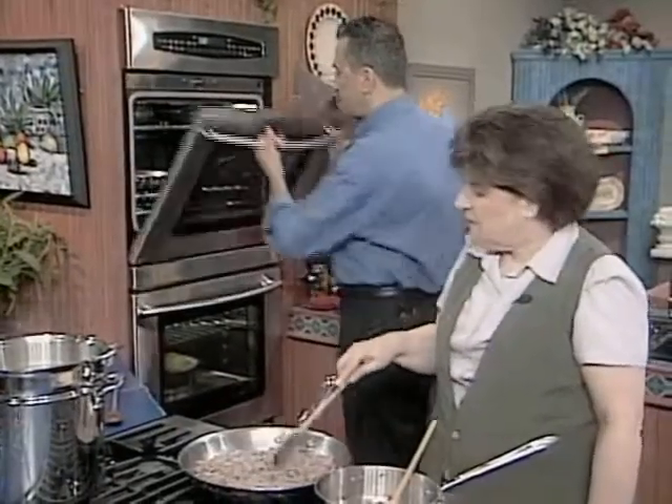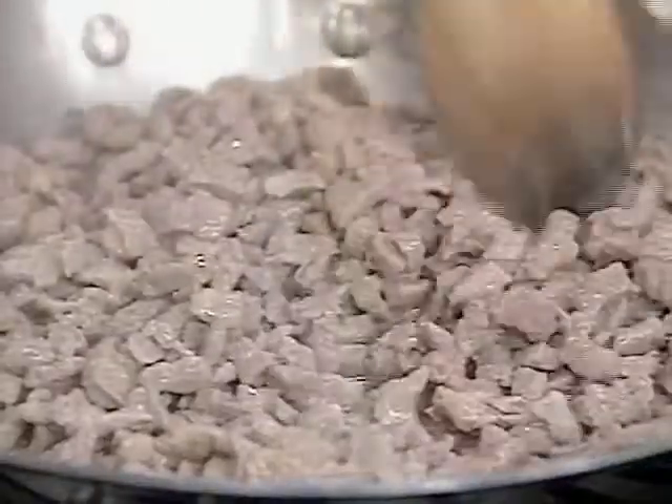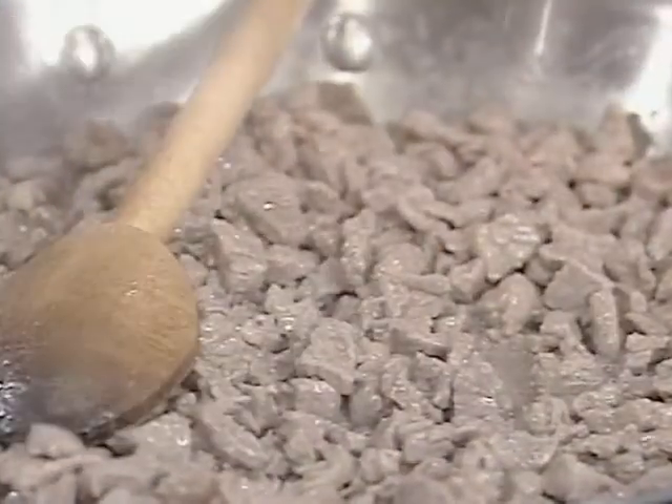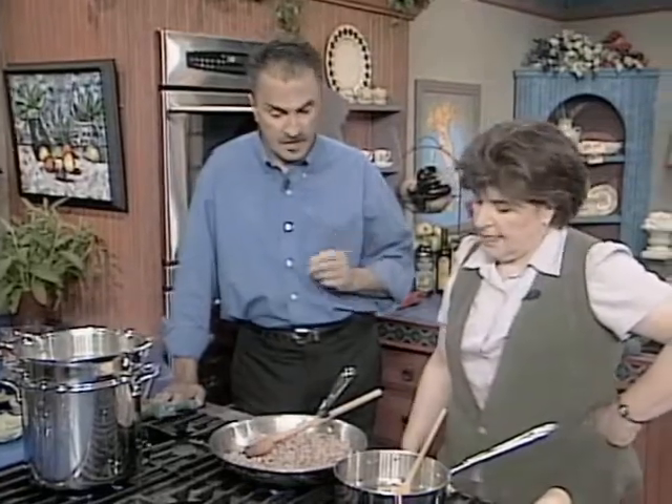What does the meat get now? This is beef, right? It's beef because, as you know, in Jewish dietary laws, pork is not permitted. We're using sausage meat — beef — out of the casing.